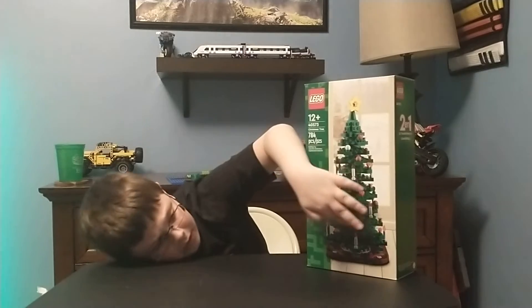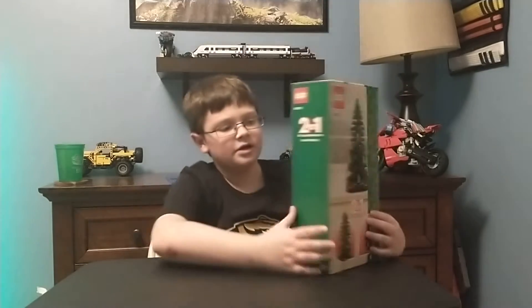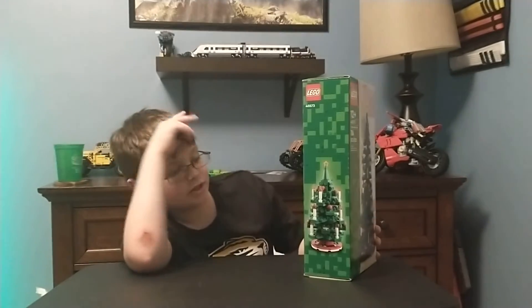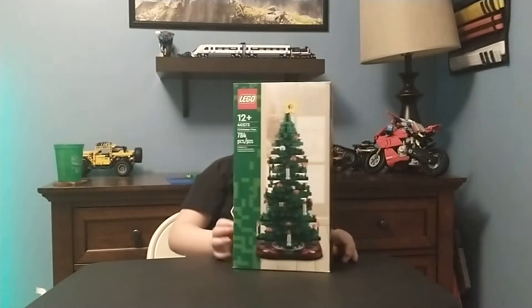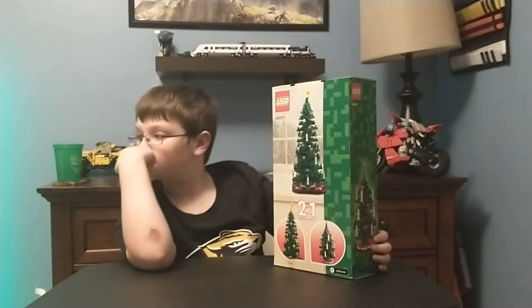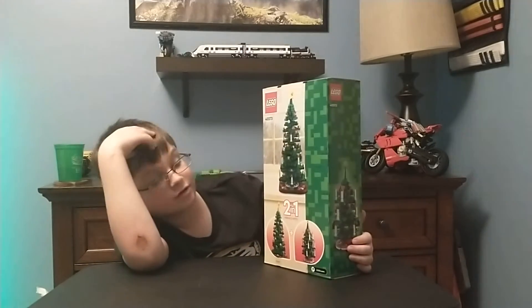There are candles, hearts, cannon pieces, and other decorations. On one side of the box there's basically nothing but candles. The back of the box shows the set in a different background, next to a windowsill.